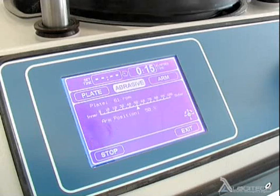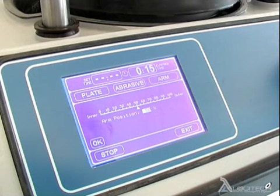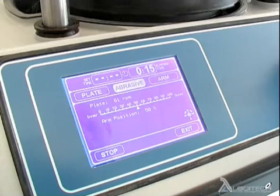Furthermore, the simple and clean presentation allows you to shift between parameters without having to search through a variety of screens or buttons.